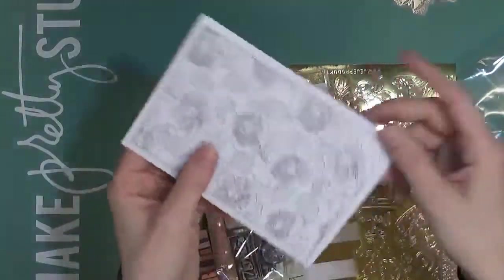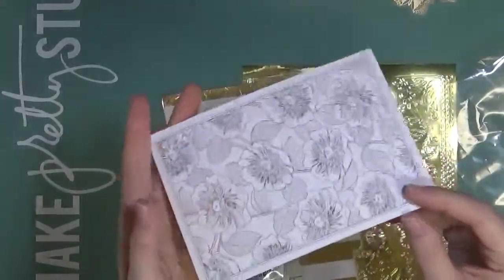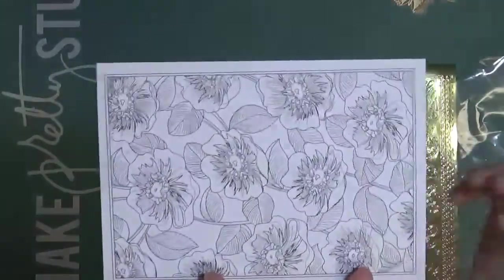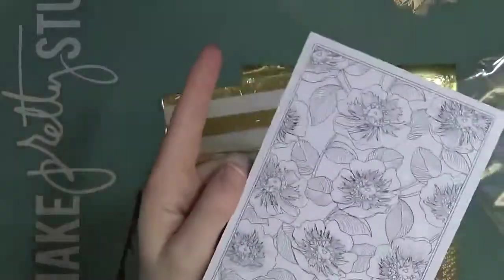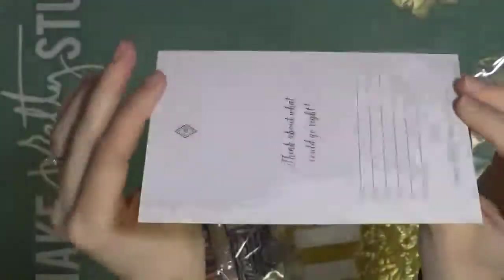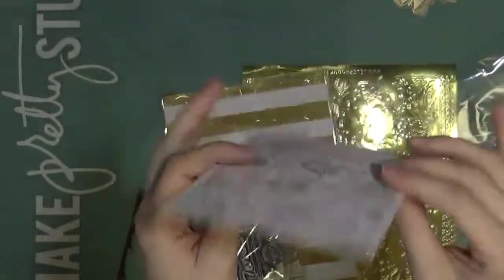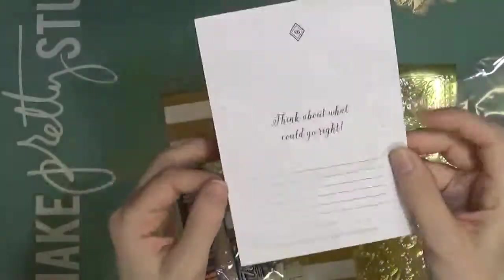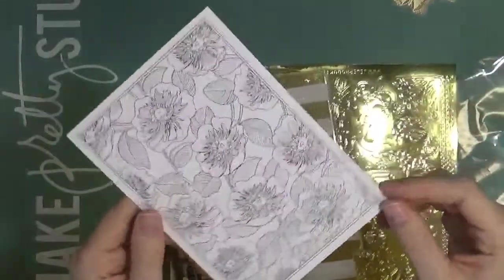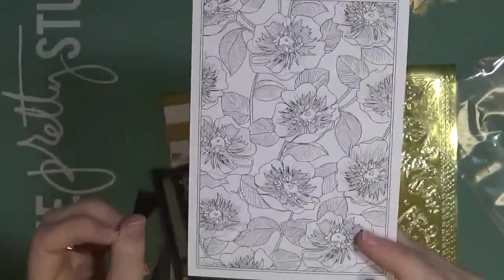I thought this was interesting — I think a lot of you are probably familiar with Vera Bradley. They have bags and purses and different things. They're coming out with a little book of postcards that you can color. I picked up this little sample and I'll be coloring it. They're standard postcard size, so you can send them just like a postcard or color them and keep them. They have lots of different prints. I just thought it was really interesting to see Vera Bradley at Creativation.